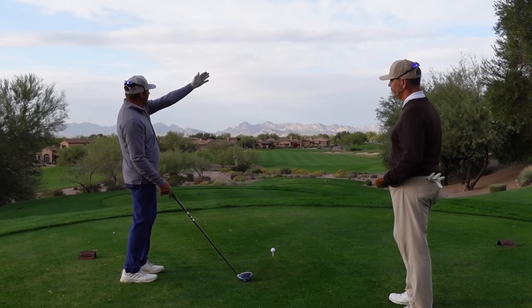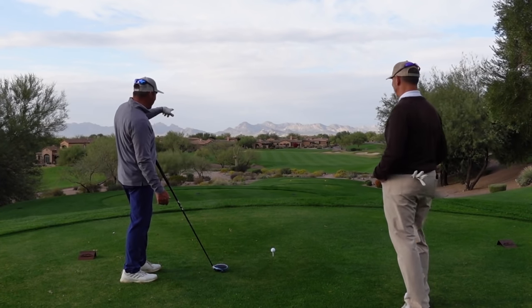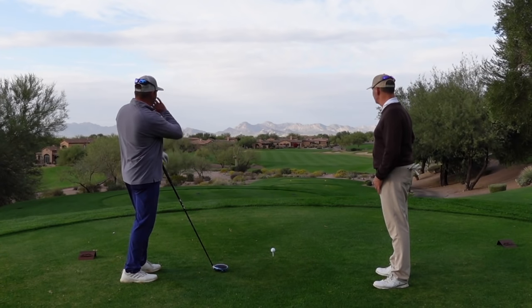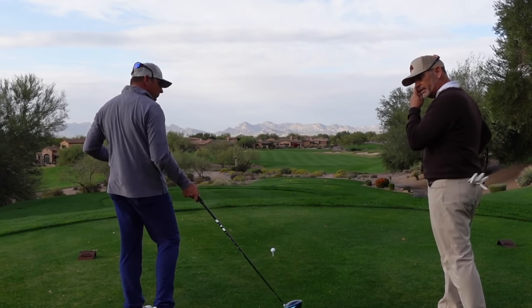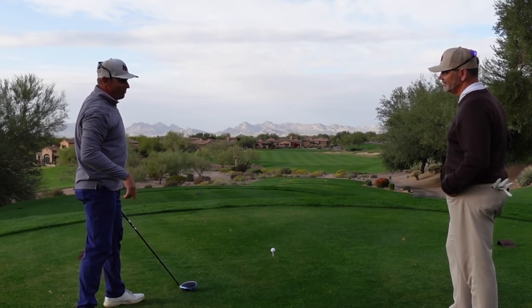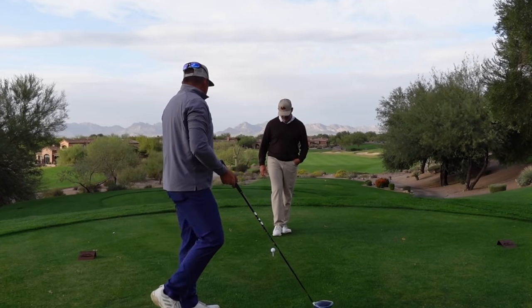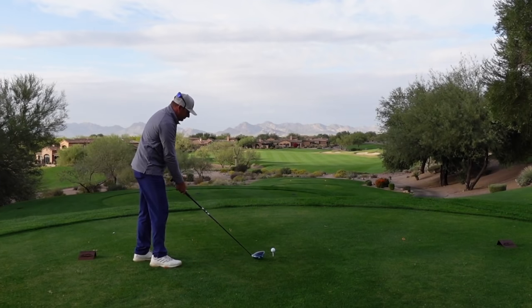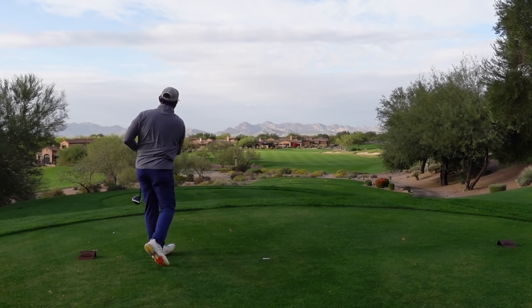The wind is blowing left to right. I'm going to start it right at that bunker and let it naturally leak off to the right, like my ball does. Before pulling the trigger, he's going to pick an intermediate target — a spot or leaf on the ground — to line the face up to where he wants to start the ball. He squares the face to it and sends it. Tagged it right where you want it.